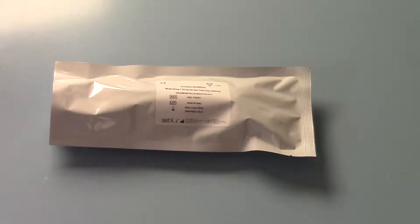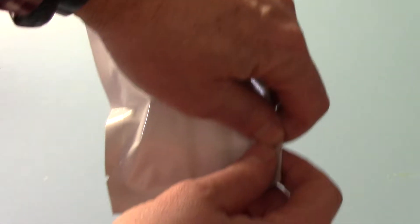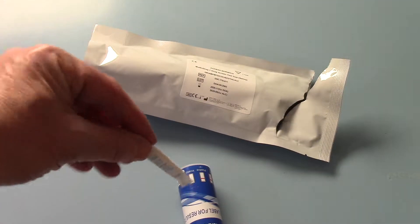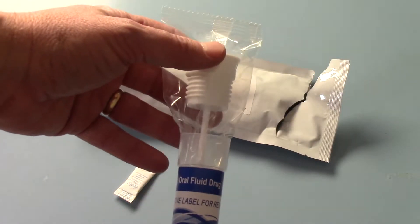This is part two of the Novex 7-in-1 saliva barrel test demonstration. Here we have one of the foils which I'm going to open for you now to show you the test. When you're ready to perform the test you open this up and inside you have, first thing to explain, a little bag of desiccant which is what keeps it dry and absorbs any moisture that may have been packed in with the foil.